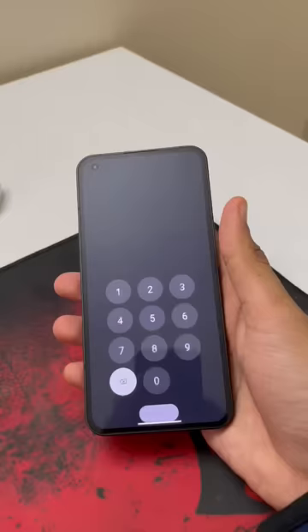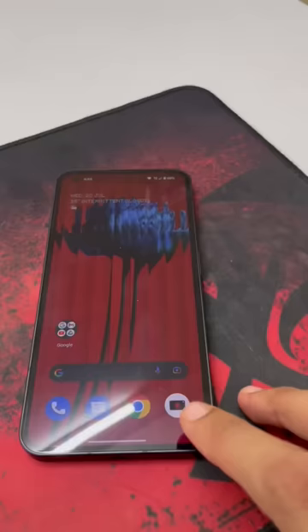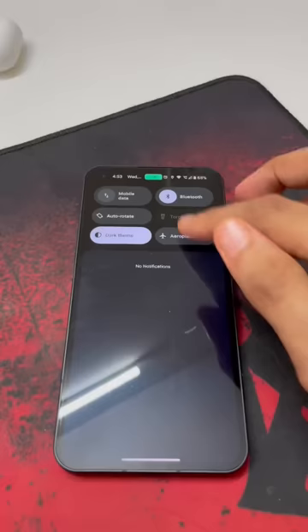Let's see how the brightness is going. I will open the camera application. It will be affected by the brightness. I will put the brightness to full and check it.